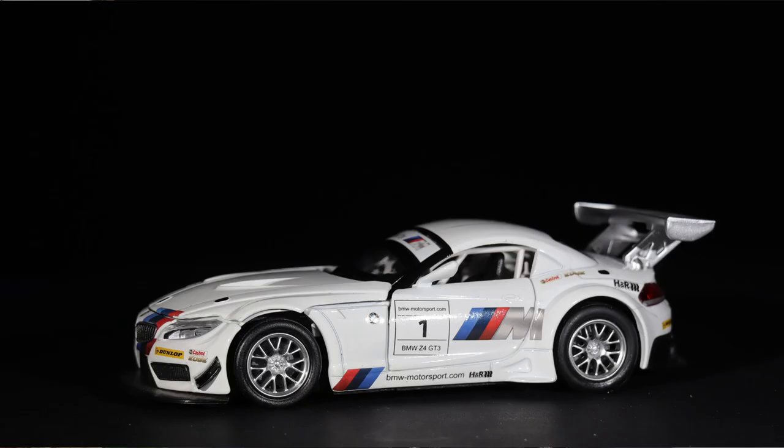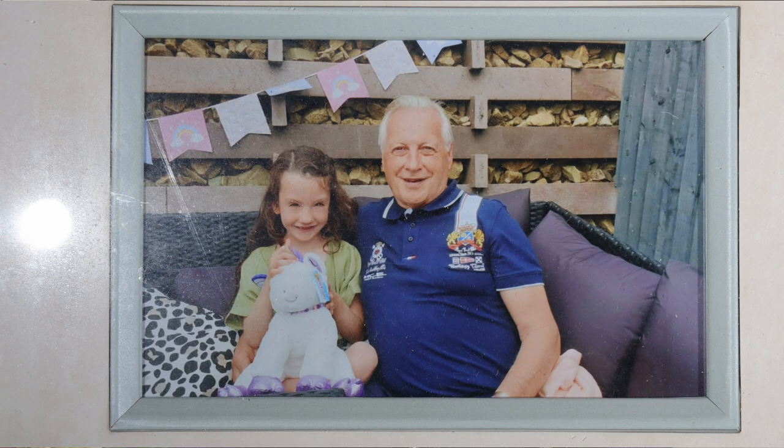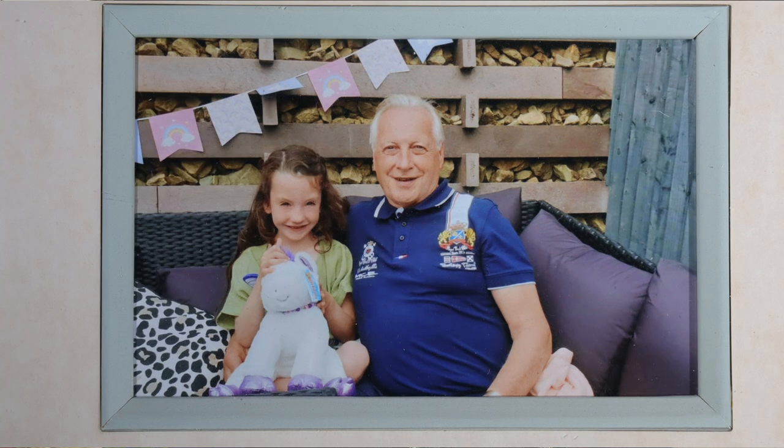The next shot is of the motor cars, again with and without the cross polarization. You can see we've reduced all the reflections from the lights to zero and we've brought out more color on those cars. The final shot is where I've copied a photograph behind glass — you normally see a lot of reflections, as in the first shot. With cross polarized light sources and the circular polarizer on the camera you can see there are no reflections, and we've reduced the amount of dust on the glass as well, giving a much better picture.